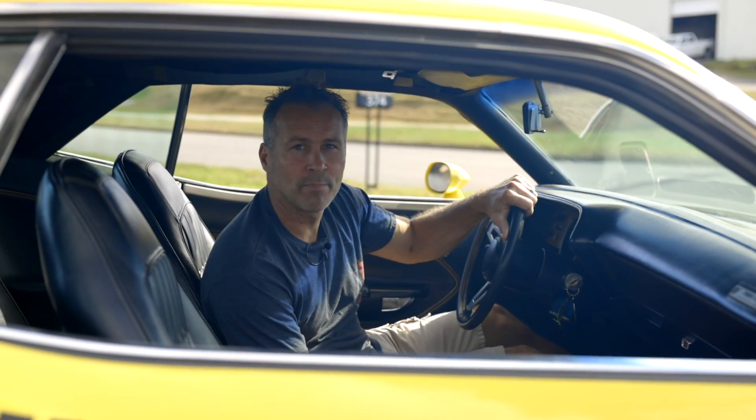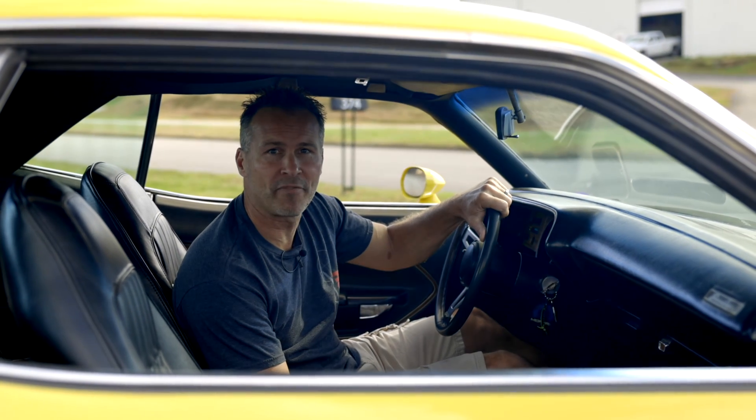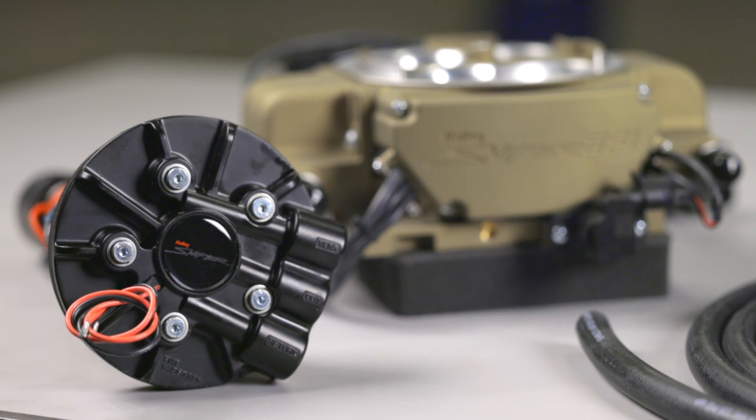Keep that classic muscle car styling but bring your ride's performance into the 21st century with a master drop-in fuel pump module kit from Sniper. We've made the switch to EFI for your muscle car easier than ever. Now you can have all the benefits of Sniper's self-learning EFI with the performance of an in-tank fuel pump module, all in one convenient package.